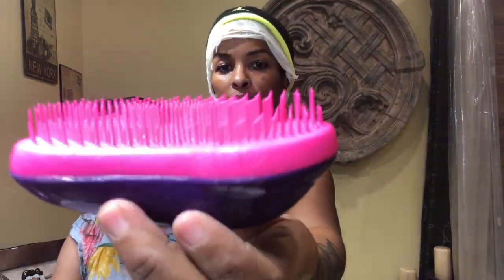No hair is coming out at all. It's so smooth.